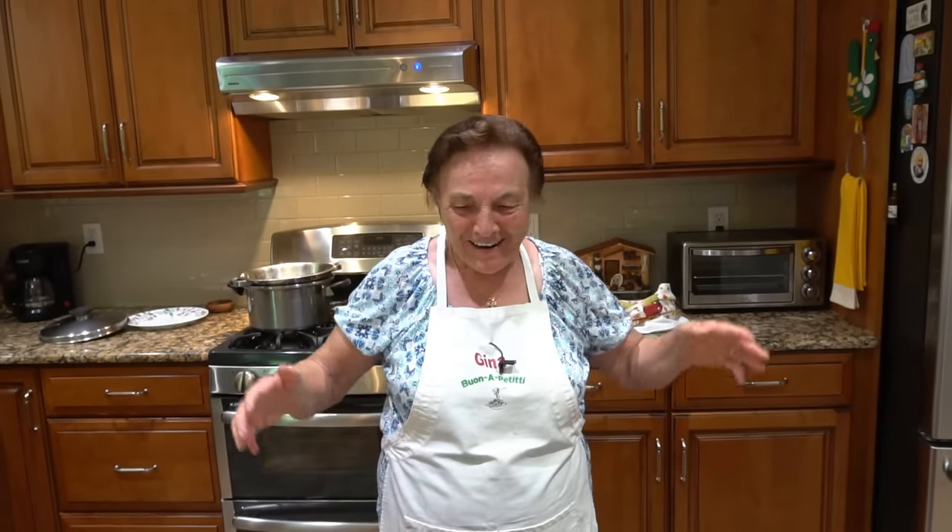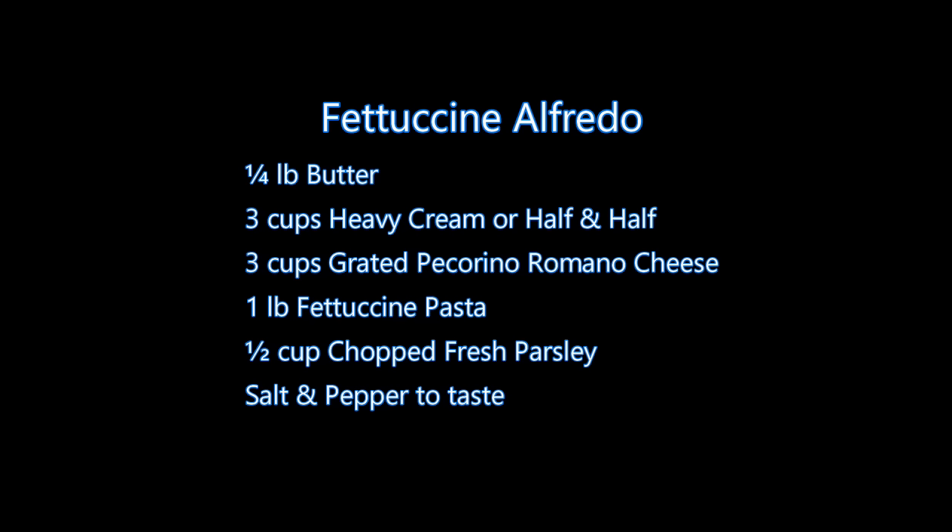I feel better now. I sing something for my son-in-law — you feel better. Thanks God. Thank you everybody, and God bless everybody. I'll see you next time. Bye, bye.